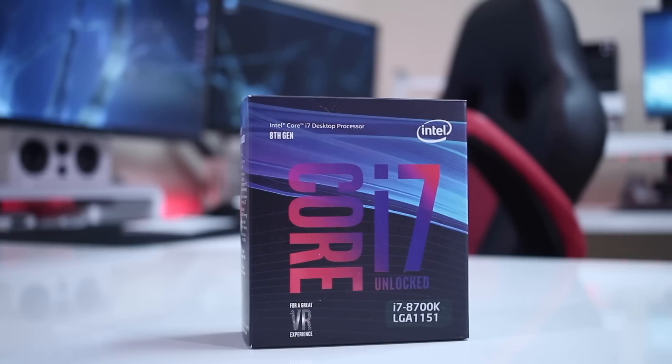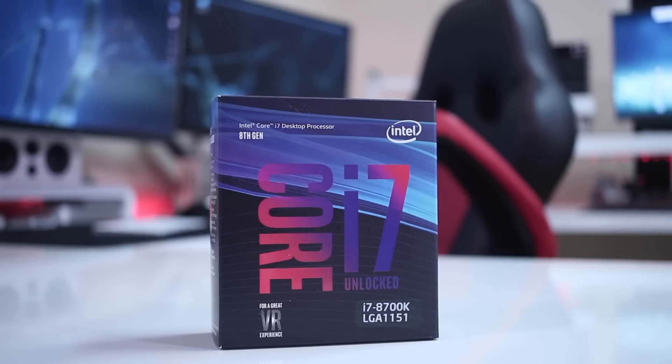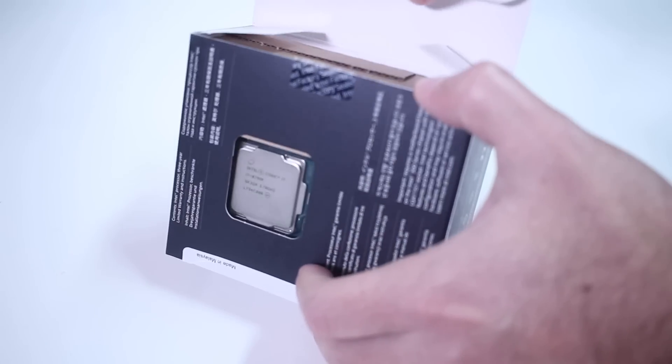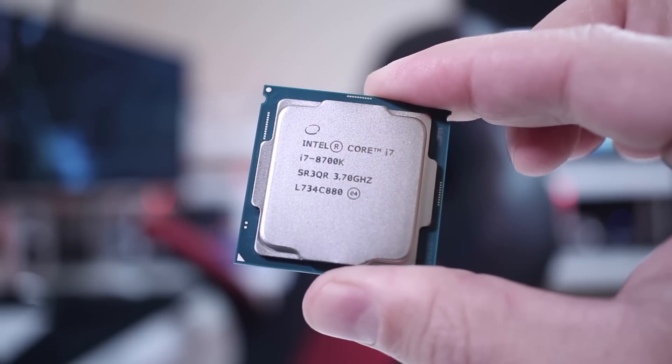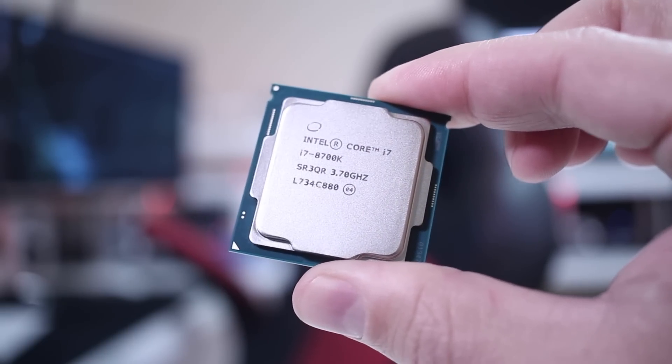For the CPU, I'm using the Intel i7-8700K, which in my opinion is one of the best CPUs out there right now. There's a great balance between Intel and AMD at the moment — Intel is a bit more expensive — but I went with Intel. This six-core CPU is awesome for the type of work I do, and I'll share more details when I cover it specifically.